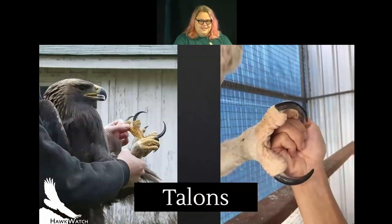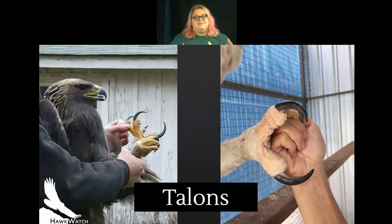All raptors share talon adaptations, but they use them in different ways shaped by what they eat, how they hunt, and where they live. Here you can see a golden eagle and a harpy eagle — one of the largest raptor species. The golden eagle has long, curved but slender talons, while the harpy eagle has really thick, powerful talons for hunting large mammals. You can really see there how powerful those harpy eagle talons are.